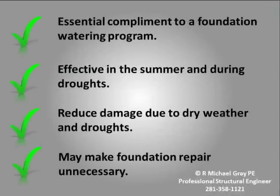Root barriers should be considered in any foundation maintenance program when there are trees that overhang the house. Foundation watering is intended to overcome the normal seasonal variation in soil moisture, but it cannot overcome or come anywhere near replenishing the amount of moisture that a large oak can remove. Root barriers are especially effective for houses that show recurring damage during the dry summer months and during droughts. For many homes, root barriers can effectively eliminate the need for foundation repair by reversing previous damage caused by trees.